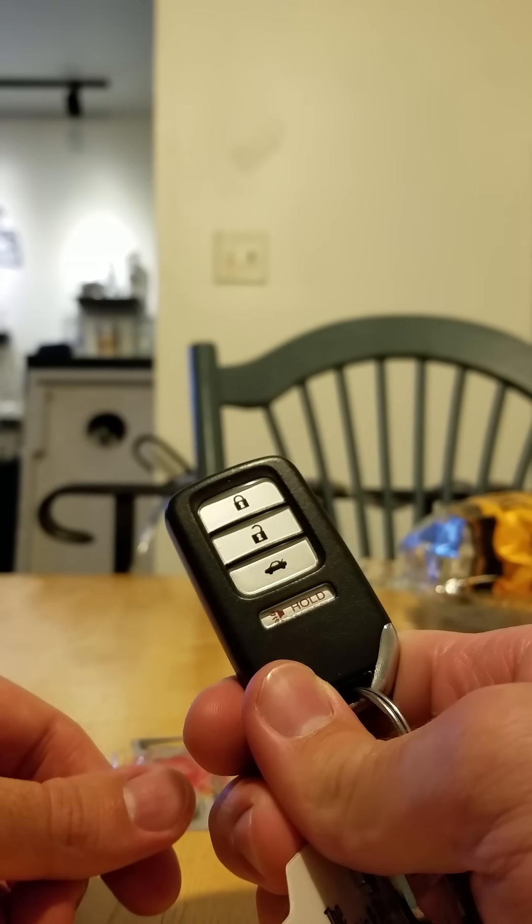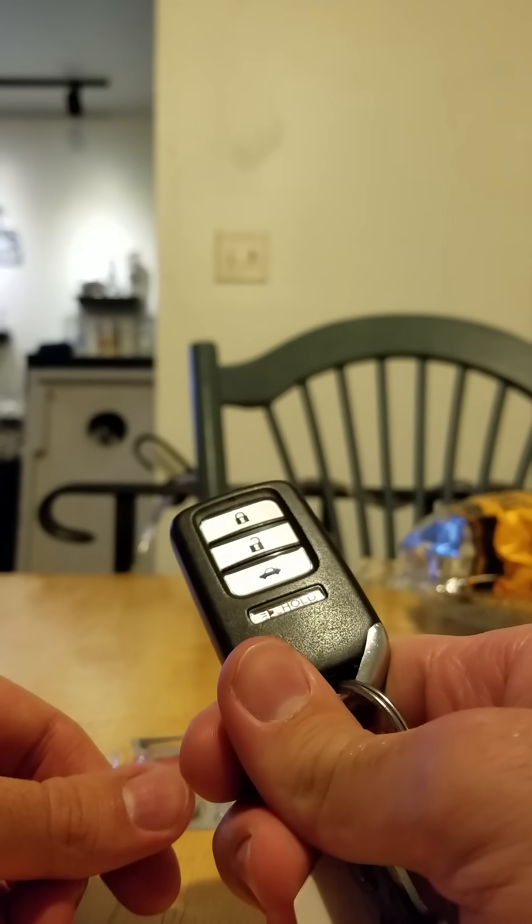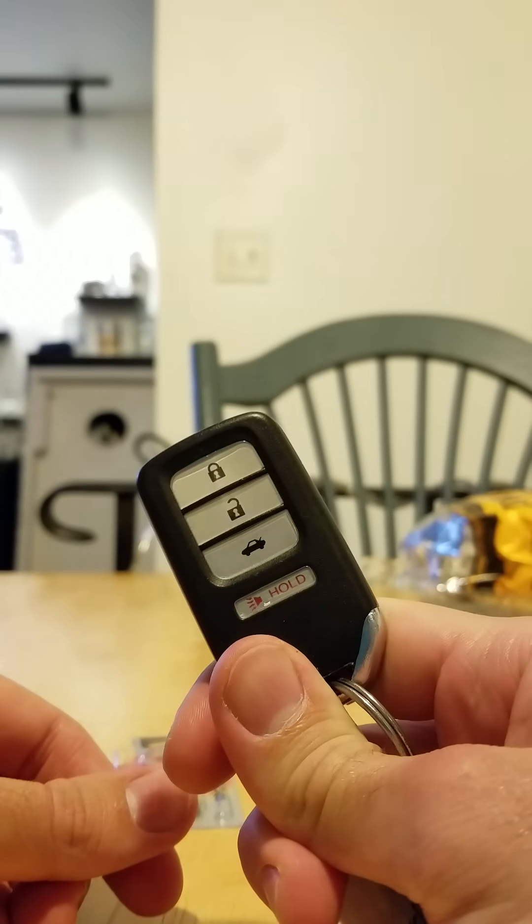I got an error report on my car that popped up and said 'replace keyless entry battery.' And there you have it — that's how it's done.